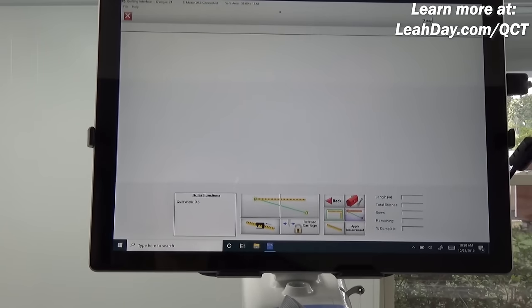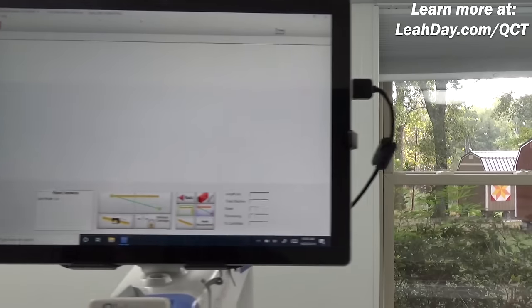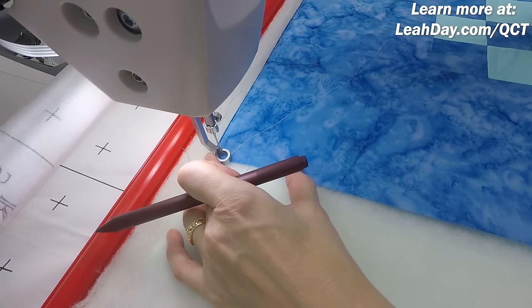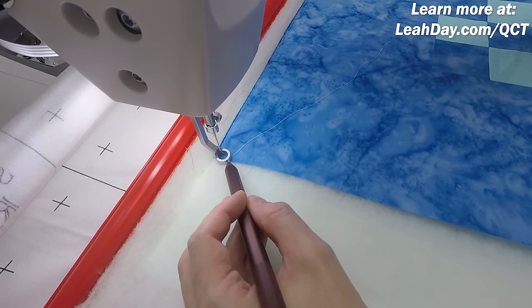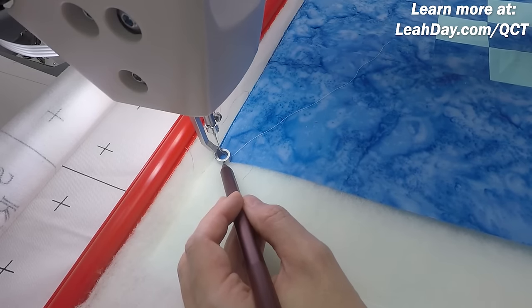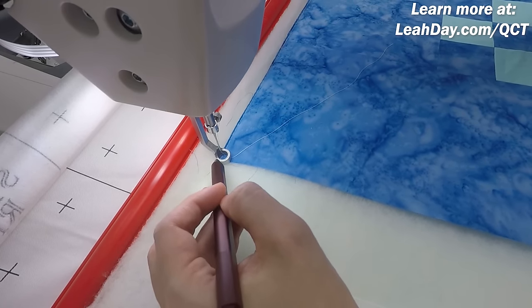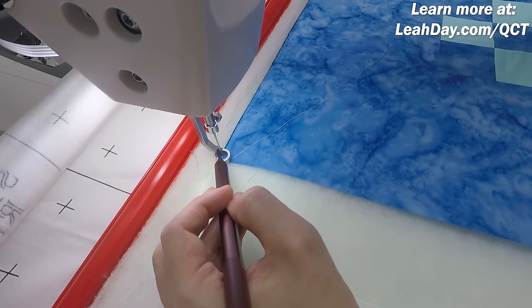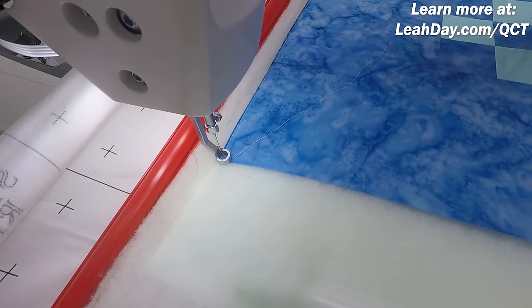I'm going to roll the machine over and click the first button where I want to start — about an eighth of an inch from the edge. I'm making sure my ruler foot is slightly off the edge of the quilt and also about an eighth of an inch from the top. If the needle went into the down position right now, it'd be about an eighth of an inch from that raw edge. Then I'll hit that first button.